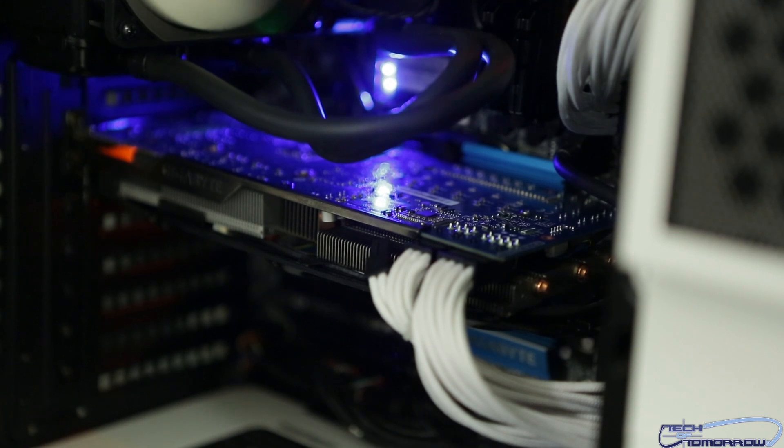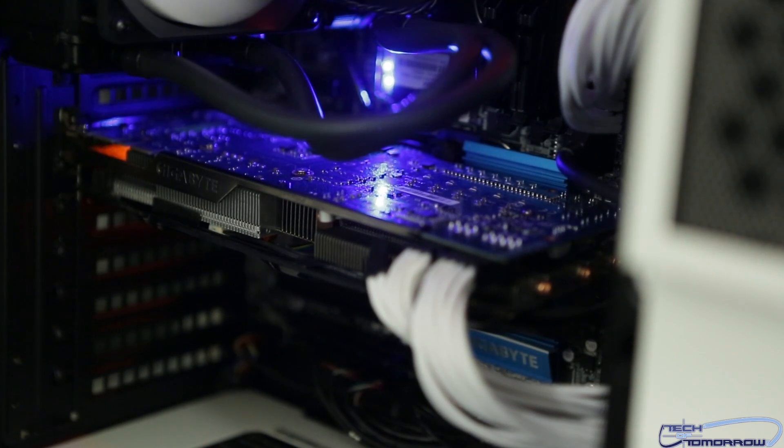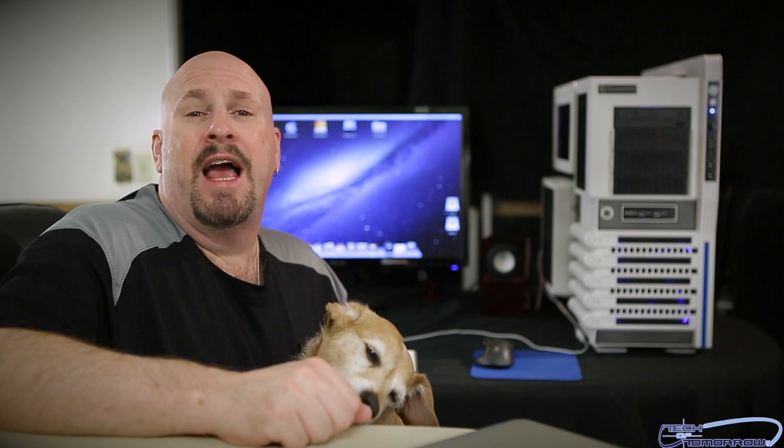We also had to change the video card. The EVGA one we were planning on using would only work on the Mac Pro — for some reason could not get it to boot in the PC whatsoever. So we gave up and I grabbed one from Gigabyte that we had used in another build. That's the Windforce Edition. We put that one in and everything is totally working great.